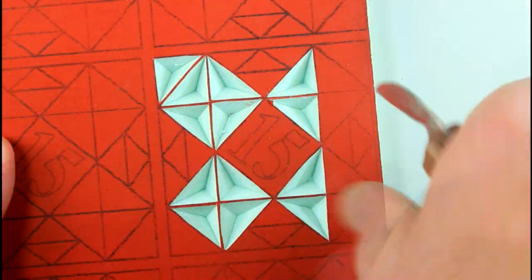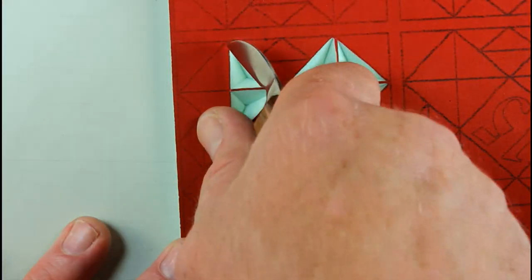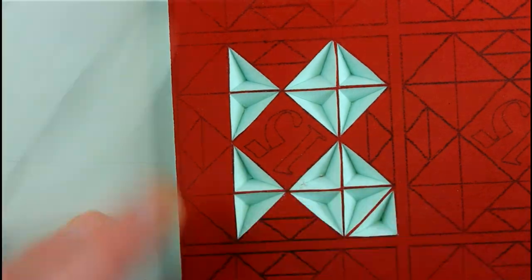Remember to start at the narrowest part of the chip so that you finish at the narrowest part of the chip.